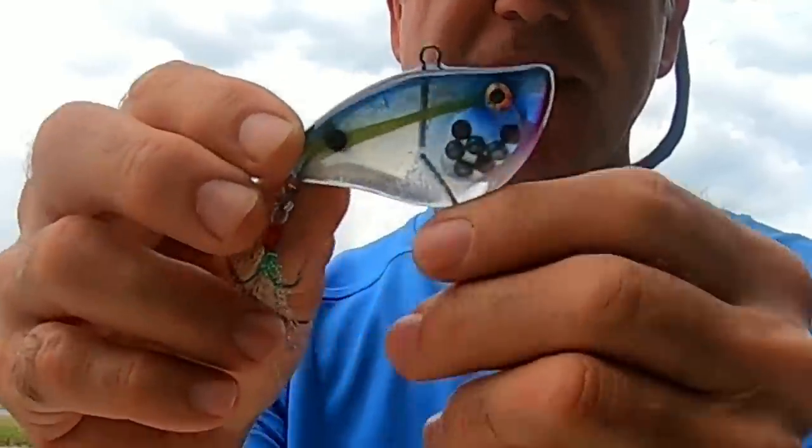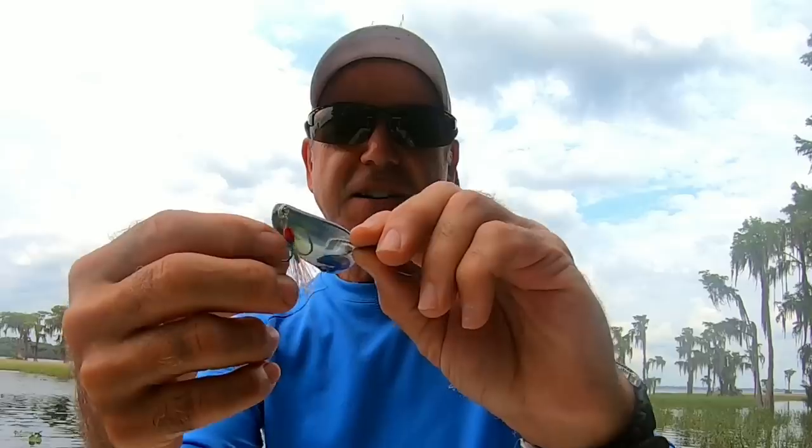I'm just going to wait for this thing to set and then we'll take it to the water and see how it performs. There are no guarantees — lipless crankbaits can be a little fussy about how well they work even when you tick off all the boxes. Next time you see it, it'll be on the end of a fishing line. We're at Big Lake Santa Fe — this thing came out really nice, I'm really stoked with just the way the colors blend together and the clarity of the plastic. Now it's just a matter of seeing if it actually swims well.